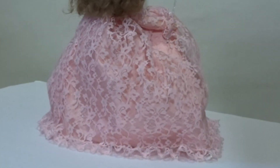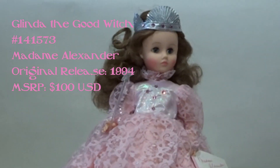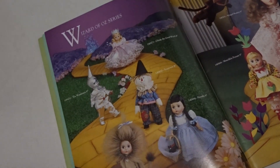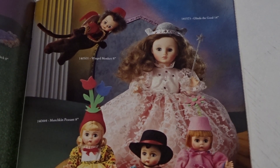Today, we're looking at another release from the Madam Alexander Doll Company. This Glinda the Good Witch doll was released by Madam Alexander in 1994 and originally cost $100 US. This doll was the first, and only, 14-inch doll to be advertised as part of the Madam Alexander Wizard of Oz collection. The previous two Dorothy dolls this size were part of the Classic Dolls collection.